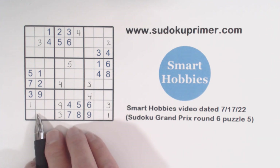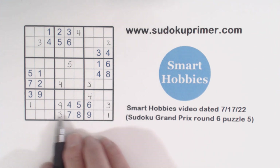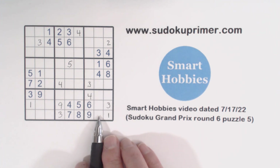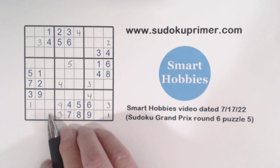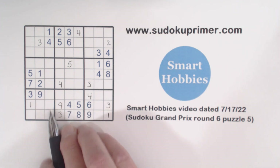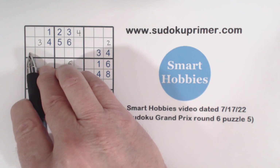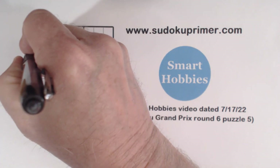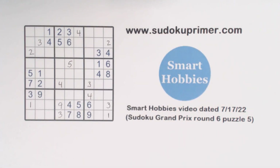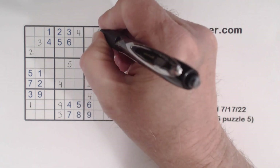We can't solve the four-six twins yet, and these are two and five — can't solve those either. But one thing we can do is that constrains the two to column three here. There's a two there, so ghost twos — with a two there and two there, that makes that a two right there. Now we've got a six here, six here, six here — so that's a six right there.